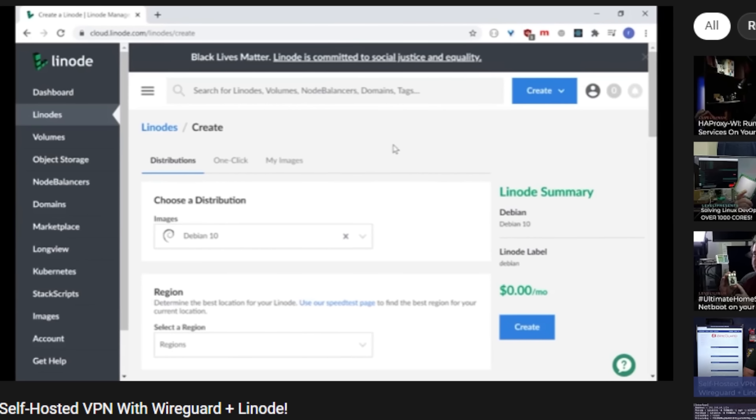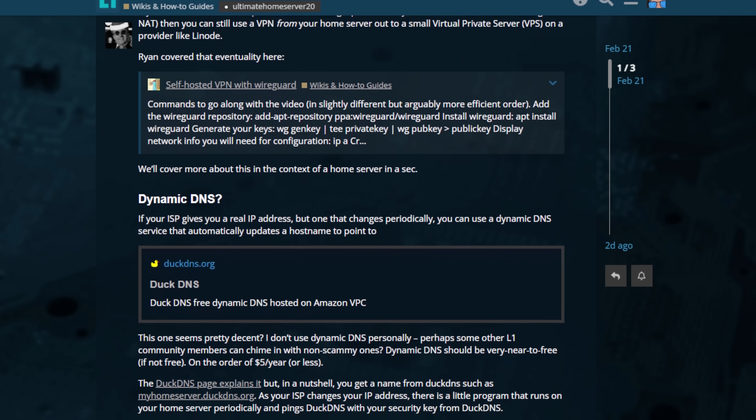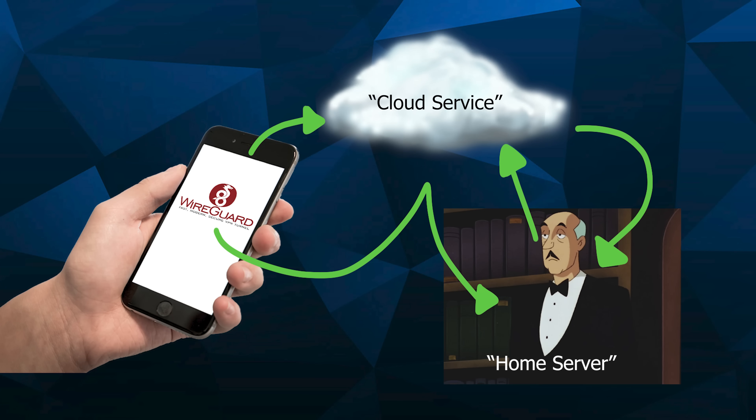Your home internet connection can be three different kinds in terms of connectivity. The first kind will give you a public IP address, though most of the time that IP address changes from time to time. We'll look at overcoming that with DuckDNS, a dynamic DNS service. You can also have carrier grade NAT at home, which means your connection doesn't get a real IP address. That's okay because we can still use WireGuard the way Ryan showed in the previous video — set up WireGuard in the cloud, connect to it, and you have your own private VPN server.